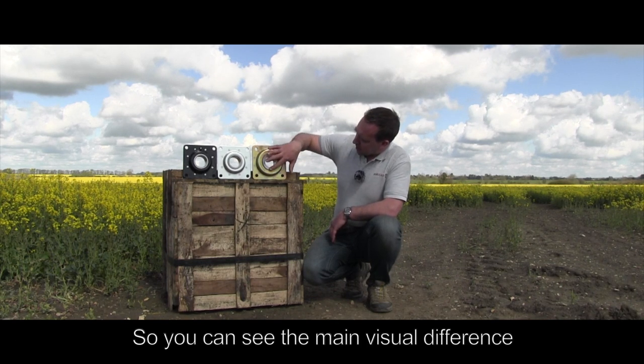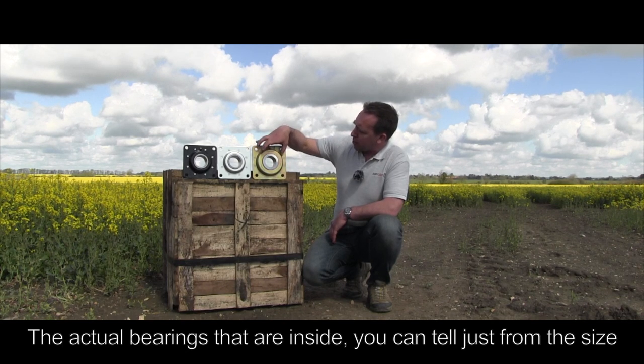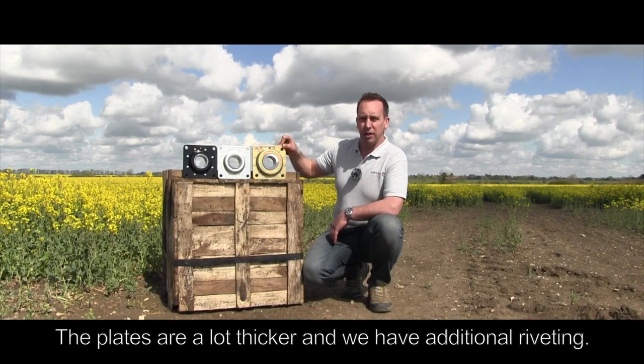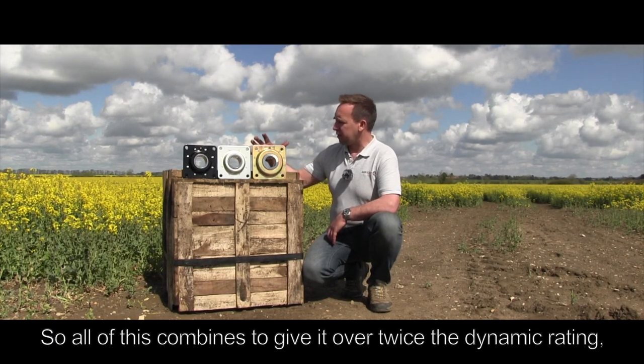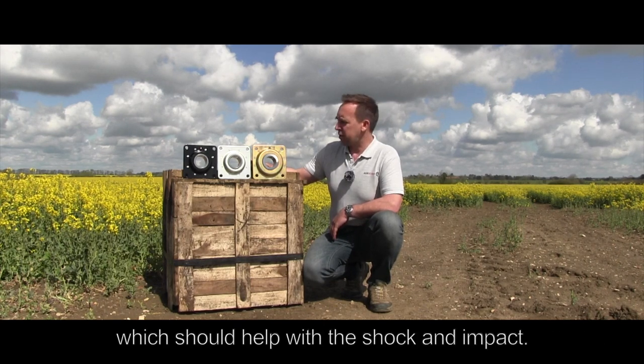You can see the main visual differences: it's got a lot larger internal race, the actual bearings inside are a lot more substantial as you can tell just by the size, the plates are a lot thicker, and we've got additional riveting. All of this combines to give it over twice the dynamic rating, which should help with the shock and the impact.